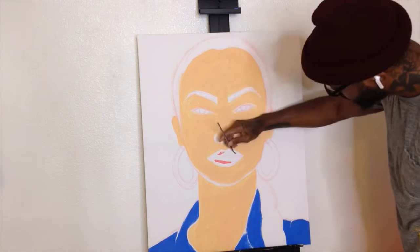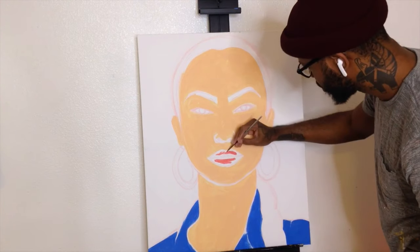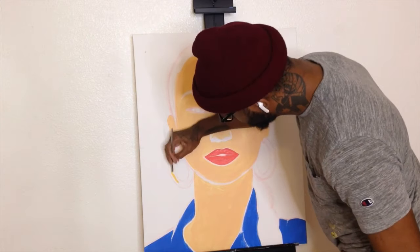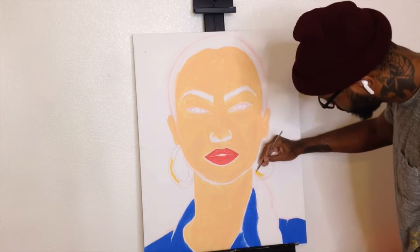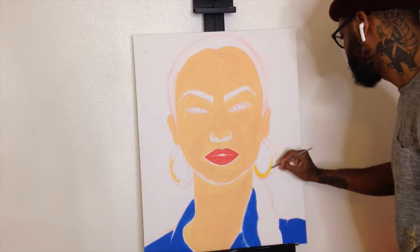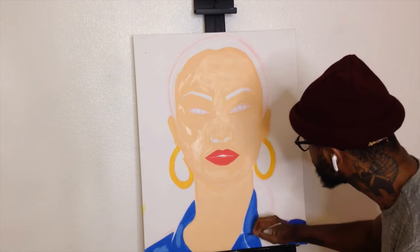Here I am adding the red to the lips, making sure that those are nice and full, and I'm filling it in with the paint. Here I am adding the colors to the earrings, and in the meantime I did another coat of paint on the skin. I'm just filling in the earrings here, and here I am doing another coat on the denim shirt.